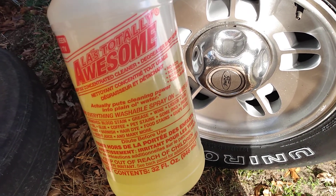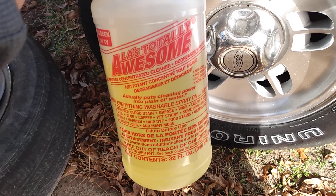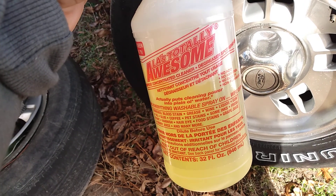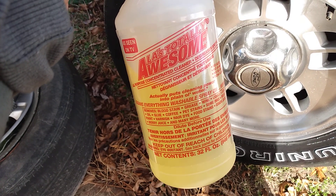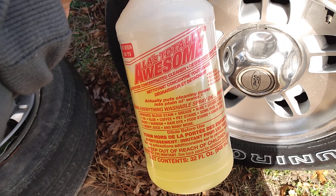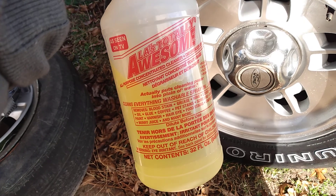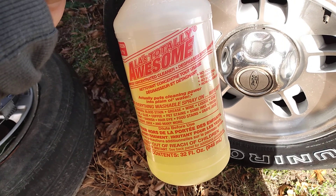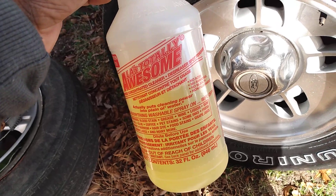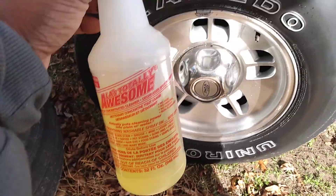This LA's Totally Awesome right here is some strong stuff. It removes blood stains, grease, wine, licorice, gum, oil, glue, coffee, pat stains, some inks, fresh paint, varnish, hair dye, food stains, grape juice, berry juice, and many many more.